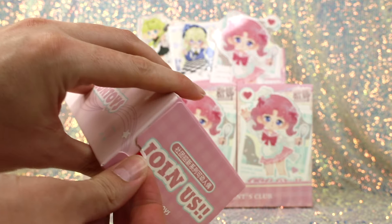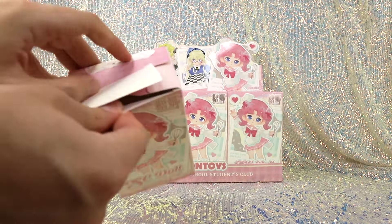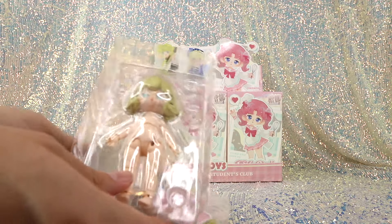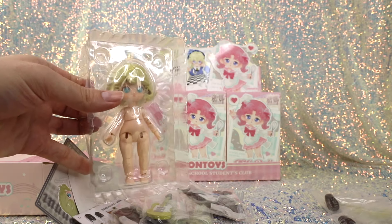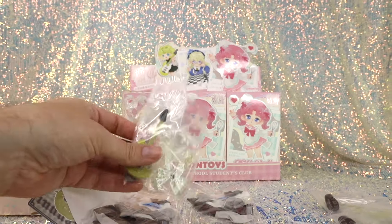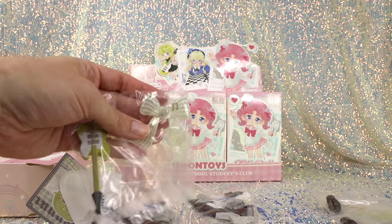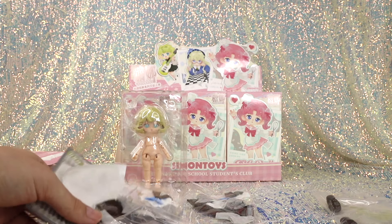We got the one we were just discussing — this is the K-On Club girl. They do come in little plastic blisters. Her little accessory, the guitar, is so cute. And she has a little bow — it's a magnetic bow, so cute. Also included are instructions.